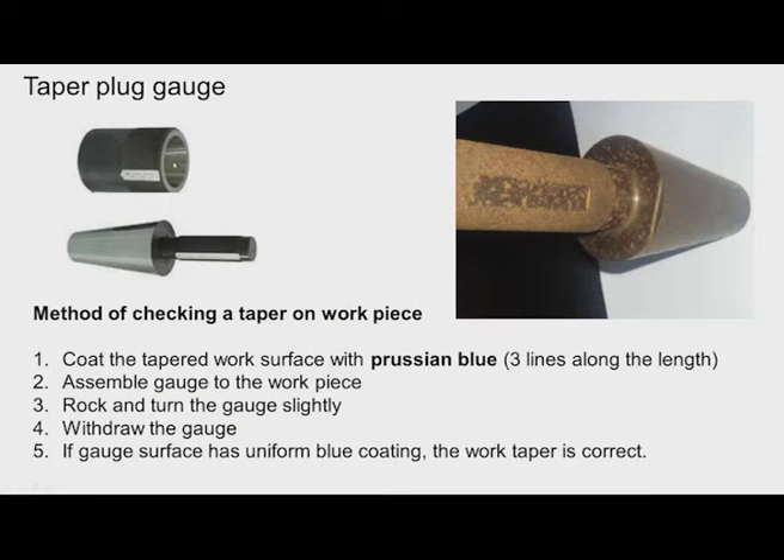We also have a taper plug gauge to check internal taper. In this taper plug gauge, there is also a step. The tapered workpiece has an internal taper and we insert this plug into it. If the surface of the workpiece is between the two limits — go enters the bore and no-go does not enter — then the workpiece is acceptable. Sometimes instead of a step, two marks are provided.